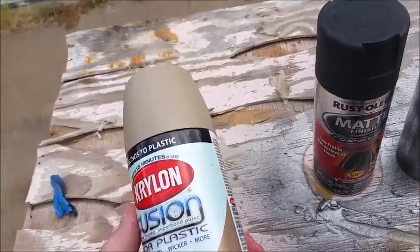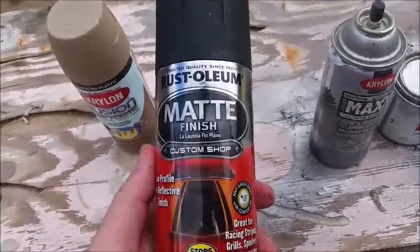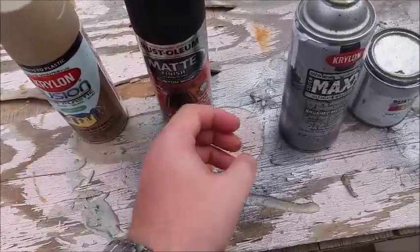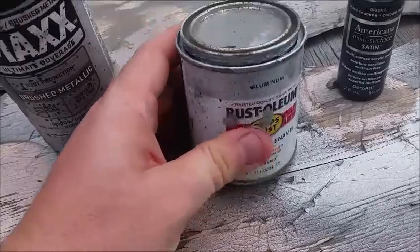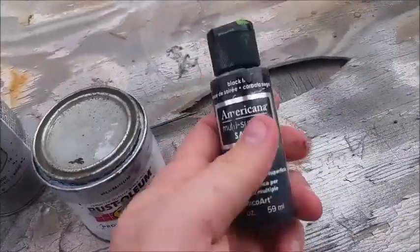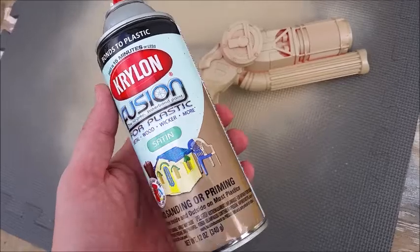My son's trying to steal it away from me, but I guess I gotta share with him. So the first paint I'm going to use is by Kryolan called Black Plastic Fusion, then I'm going to cover it in a matte black, then use a gunmetal black over some of it as well. To bring out the details I'm going to use some silver enamel paint, and then dry brush it with a black acrylic.